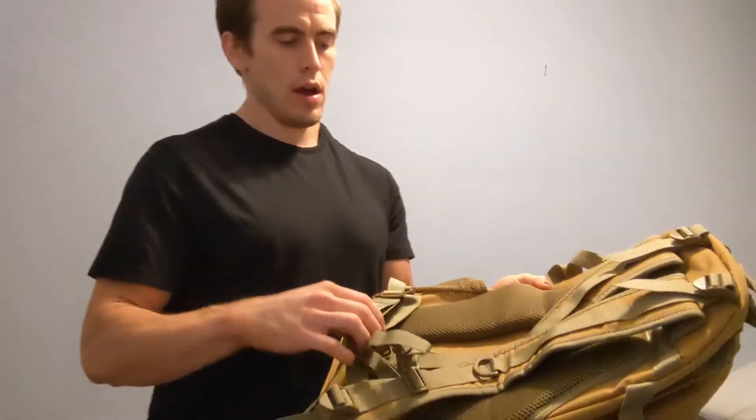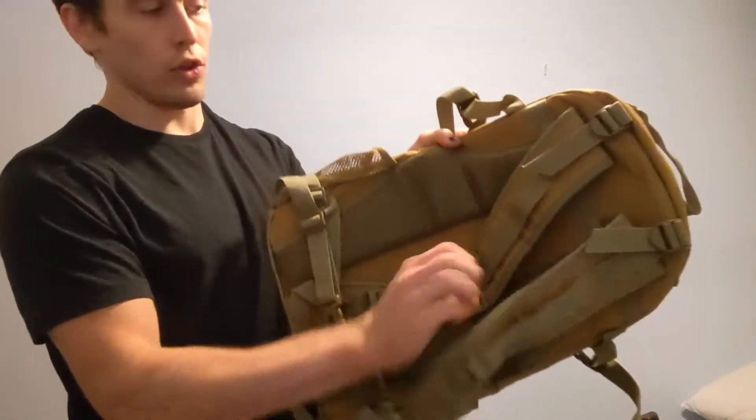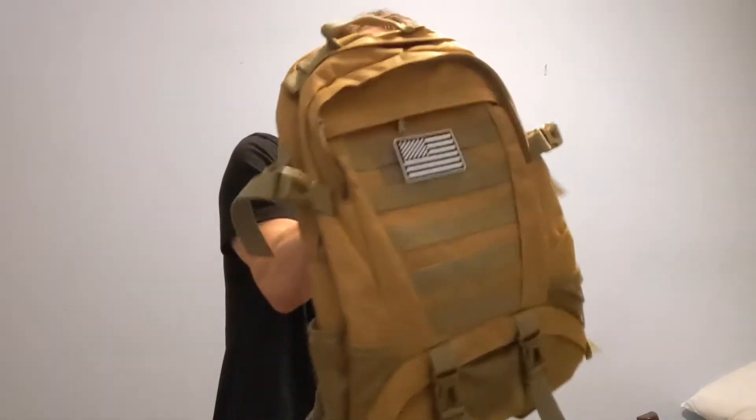If we check out the back here, we've got padding on the shoulder straps and on the back area, which is going to be great if you are carrying a heavy load. It's going to protect your back.